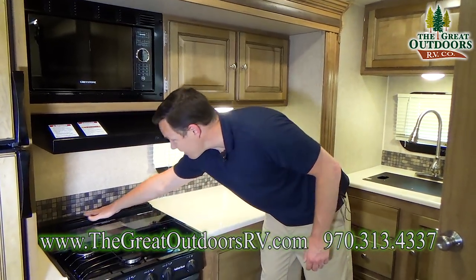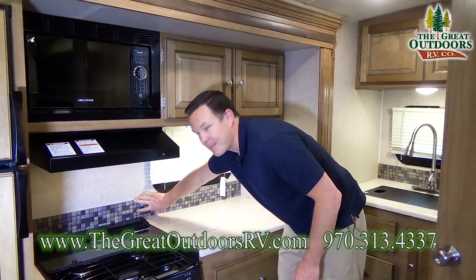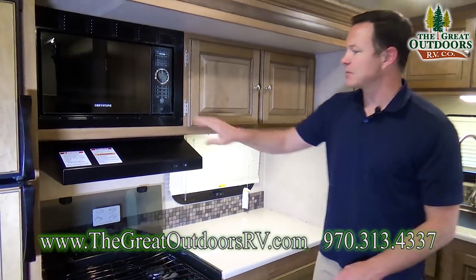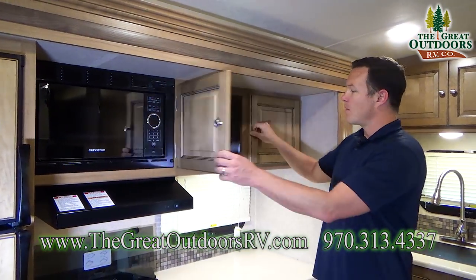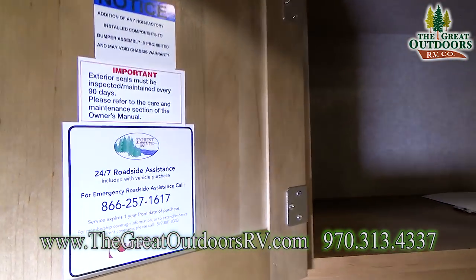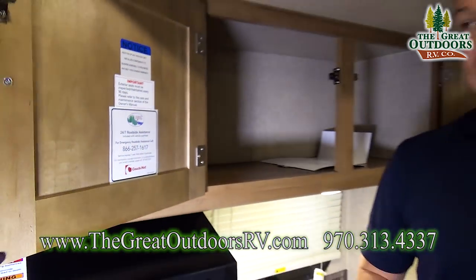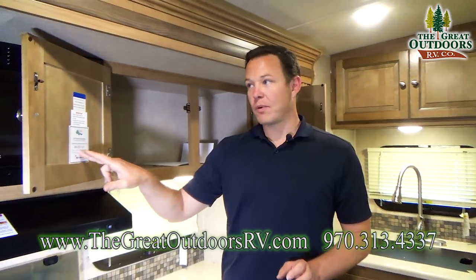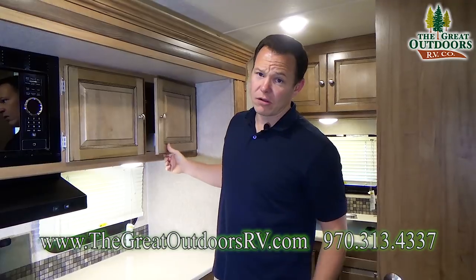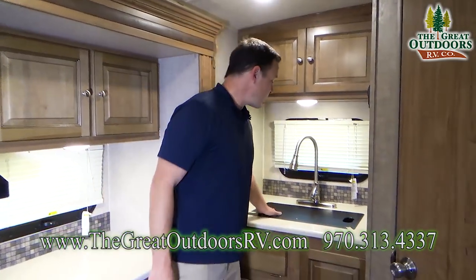This is a knife rack back here — not just cheap paper backing, this is a nice backboard. This folds up for a nice backsplash, and there's a microwave and more cabinetry. This is also a Forest River coach, so any brand new Forest River coach comes with 24-hour roadside assistance. There's a number posted right in here for you to call if you get stuck. Of course, give us a call too — we're more than happy to help get you back up and on the road.